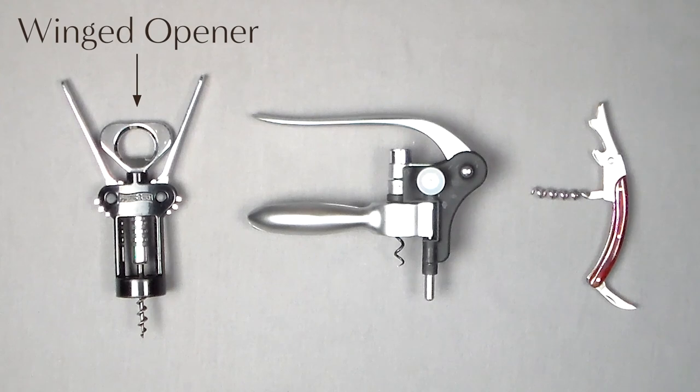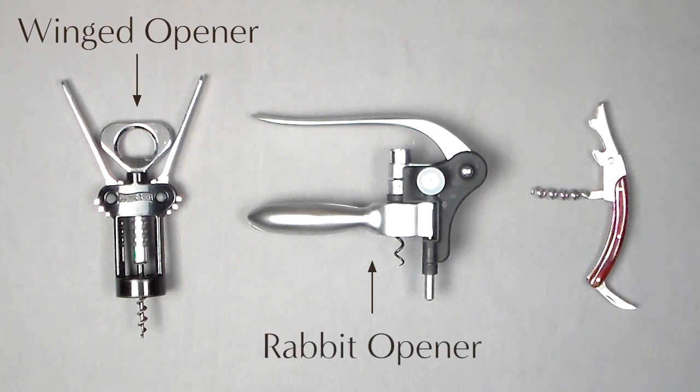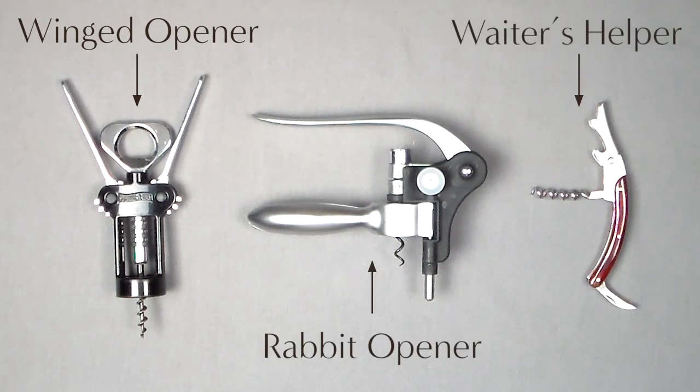It seems like there are dozens of different kinds of corkscrews — there are so many out there and you really don't know which one to use. It can get pretty confusing. We're going to cut through the clutter and look at the three most prevalent types of openers: the winged opener, the lever or rabbit opener, and the waiter's helper, also known as the waiter's friend. By the end of this video, you'll know all you need to know to make a decision on what corkscrew you want to use.